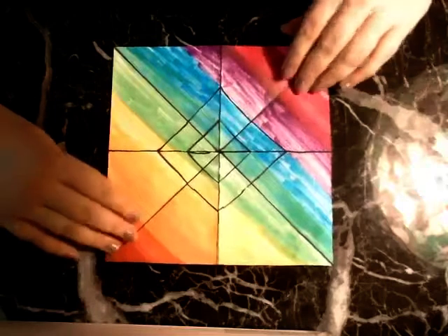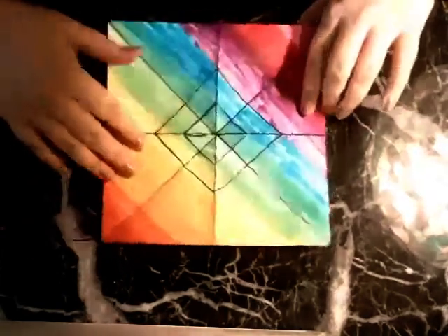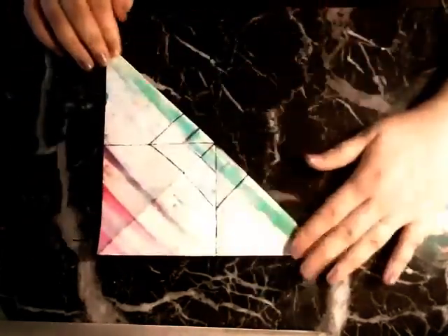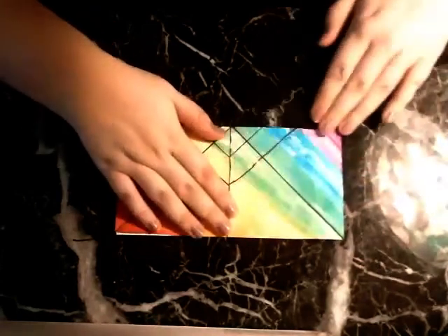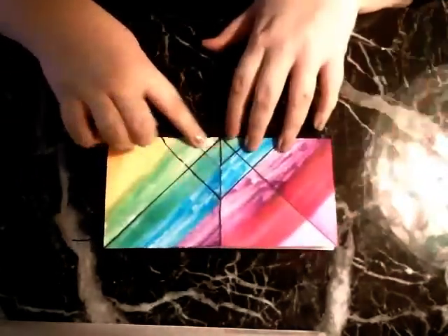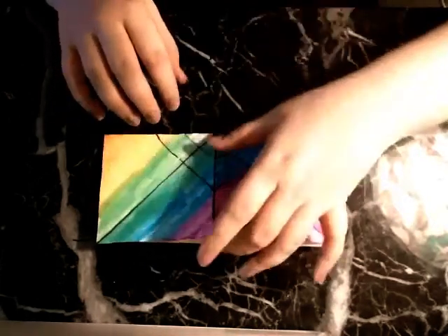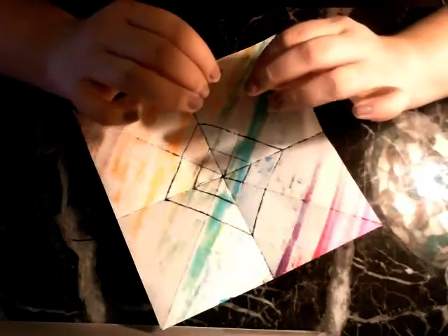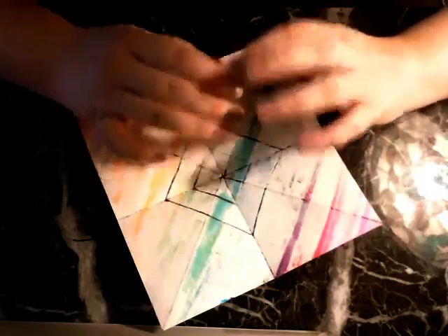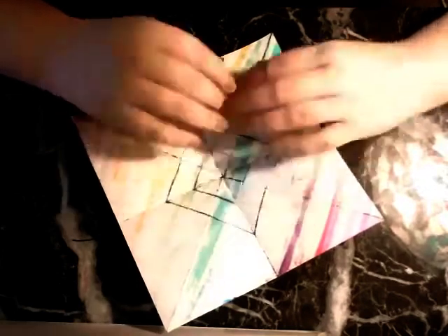We're going to start just the same way that we fold a paper crane. We're going to go corner to corner on both sides, and then we're going to turn it over and go edge to edge on both sides. You want this to be as straight as you can get it — the straighter you start, the straighter you finish, and the crisper your dragon will look. It might take a couple of practice runs to get a really crisp, clean, folded dragon.